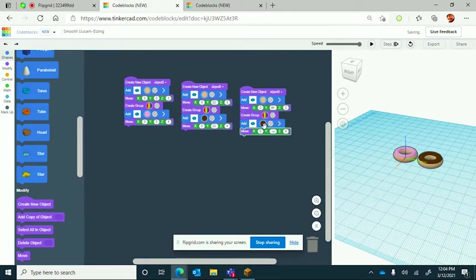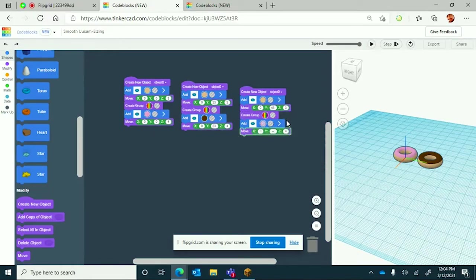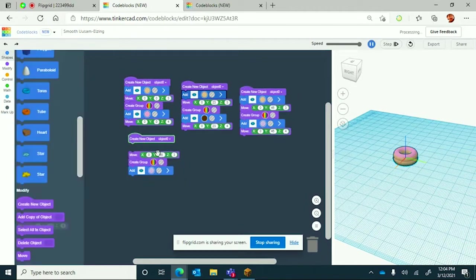I'm going to change the color to light purple, because who doesn't like a good light purple donut. Everything else should stay the same. I'm going to duplicate this once more — we're going to keep duplicating until we get 12 donuts. It can be kind of tedious but in the end it will be worth it.